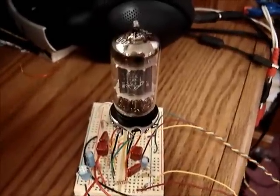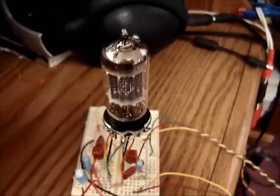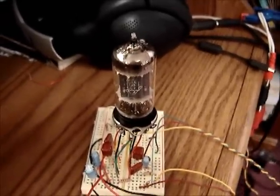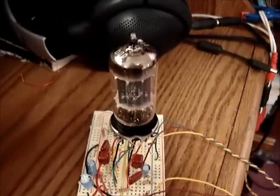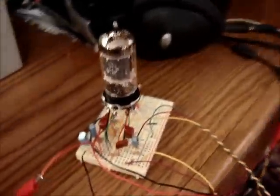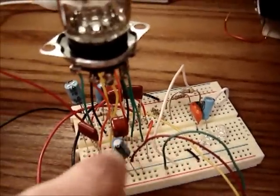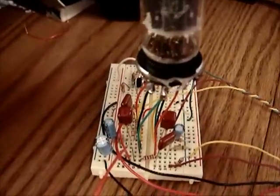Hey guys, today's project is to build a little stereo preamp using this ECC83 tube. I believe that's the European designation for a 12AX7 — identical tubes, dual high-mu triode. I breadboarded it here. The stuff over here is not part of the circuit; all this over here is part of the stereo preamp circuit.